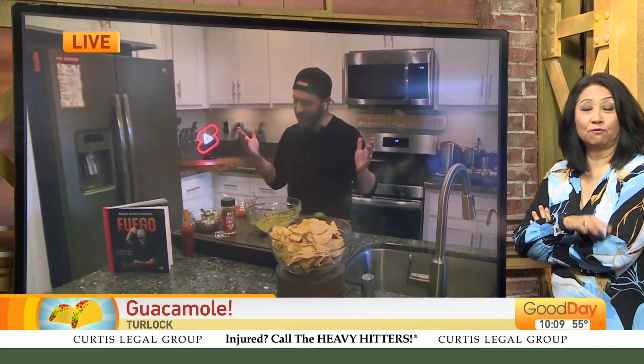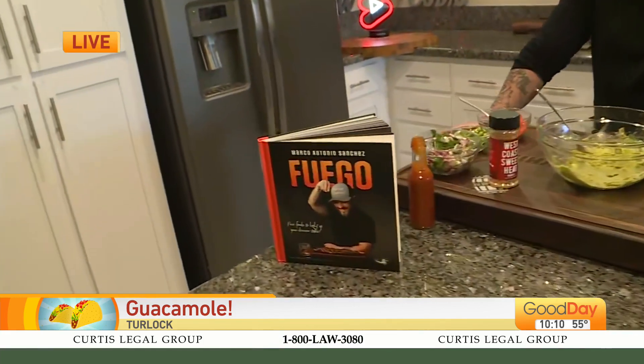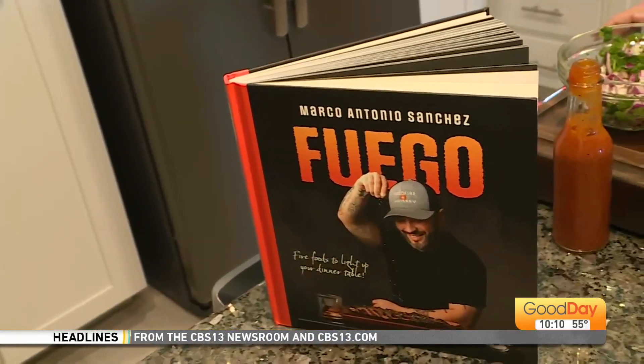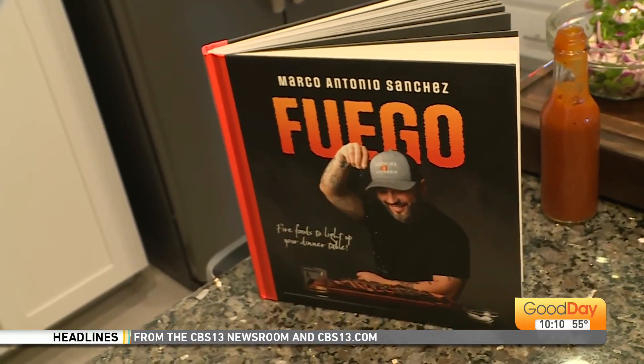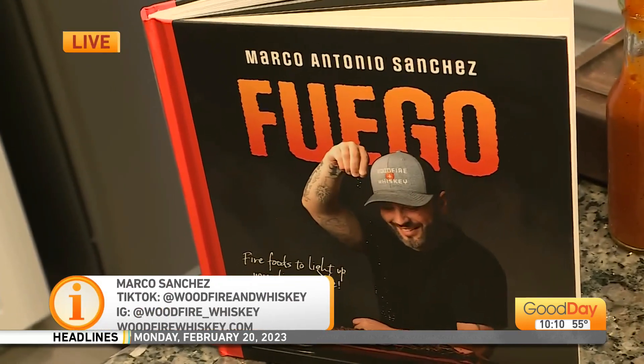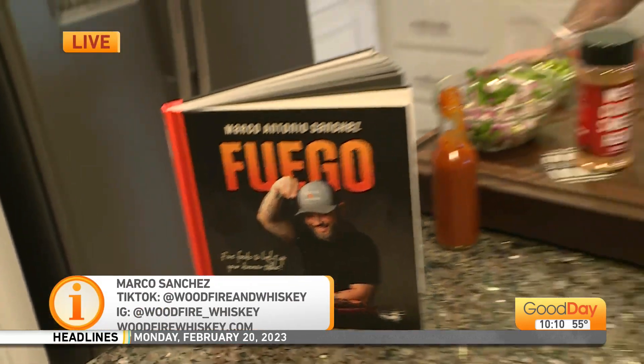That's on page 14 of Fuego. It's a good time over here. How many recipes you got in that book? 50 recipes. Perfect. There are some whiskey pairings in there too. How often are you posting these days? Because I know it's a lot of work. I'm posting a lot on YouTube these days — new videos going up almost every other day. TikTok and Instagram are getting a video every two to three days as well. Just a lot of work we're putting in, making all kinds of good food.